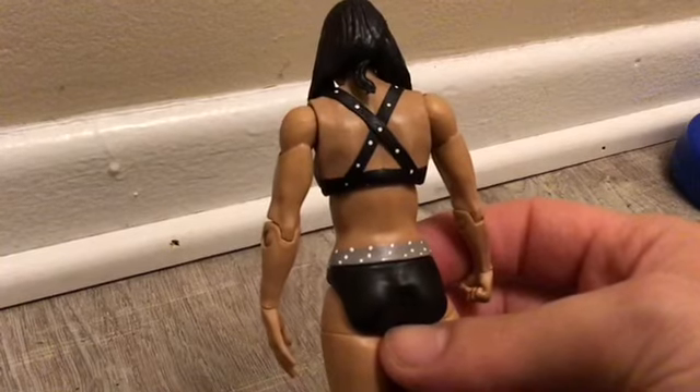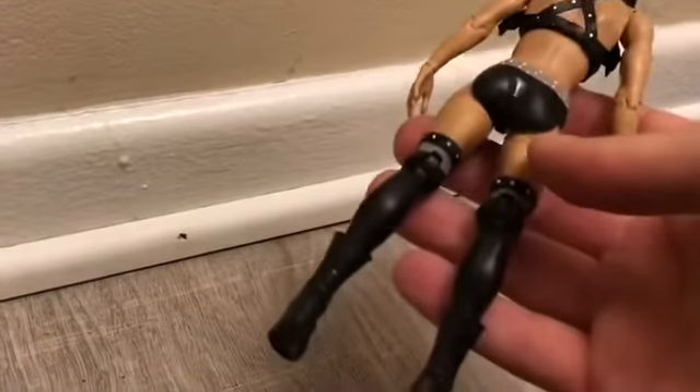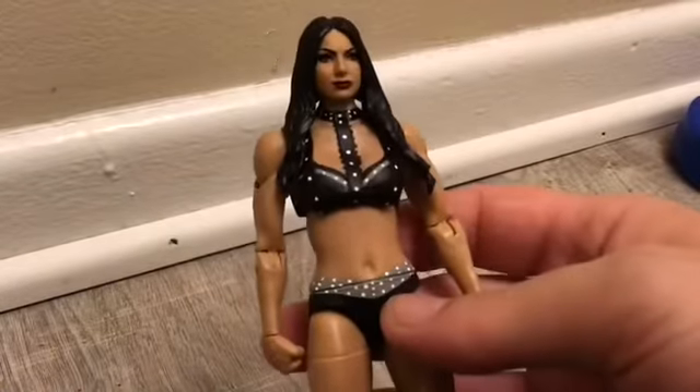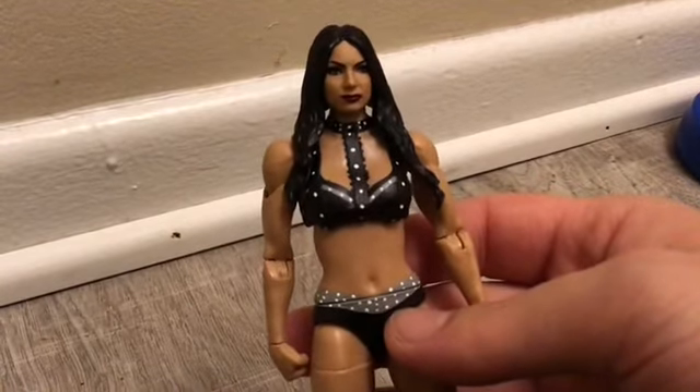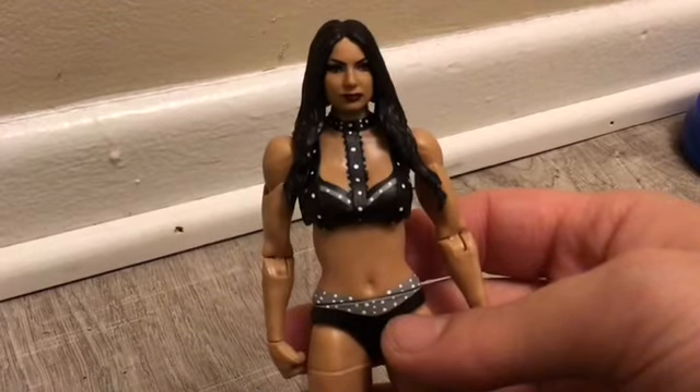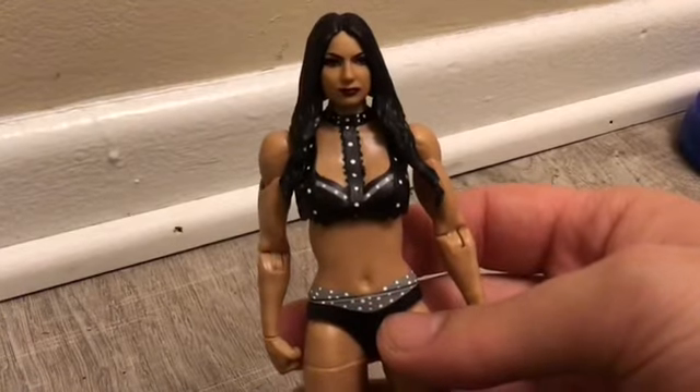It's black and gray and white, and then black and gray and white down there too. It is a really amazing figure. The face scan is a Mattel Bianca. This is what the back looks like — nothing new, nothing different.